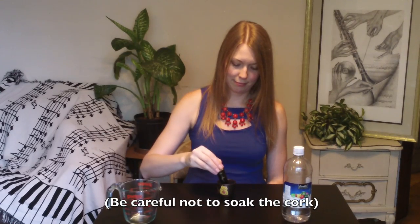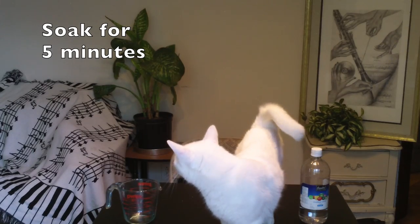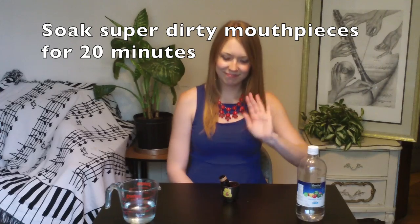Now the solution is ready for soaking. Carefully add your mouthpiece so the tip does not get bumped or scratched, and be sure not to soak the cork. For the average dirty mouthpiece, about five minutes is all you need. If the mineral buildup is still there after five minutes of soaking, go ahead and leave it in there a little bit longer, checking back every five minutes until it is gone. For heavier buildup, you may have to soak it up to 20 minutes.